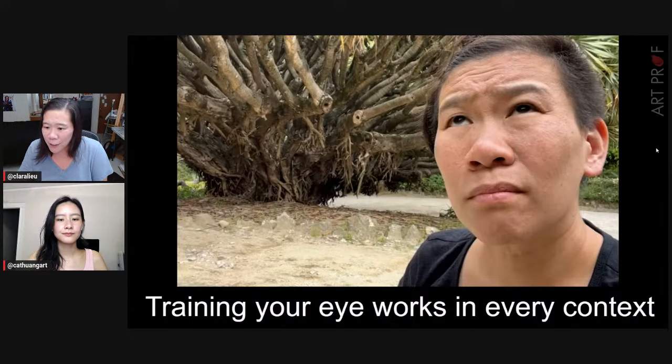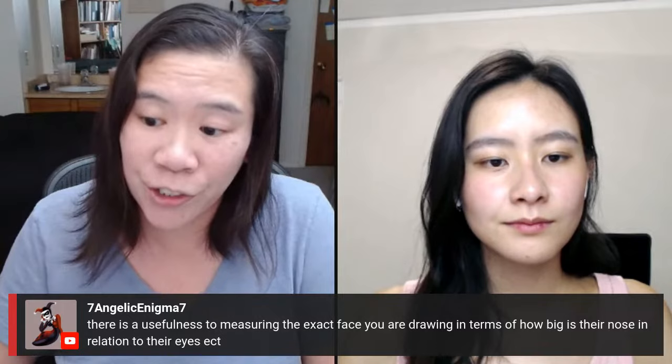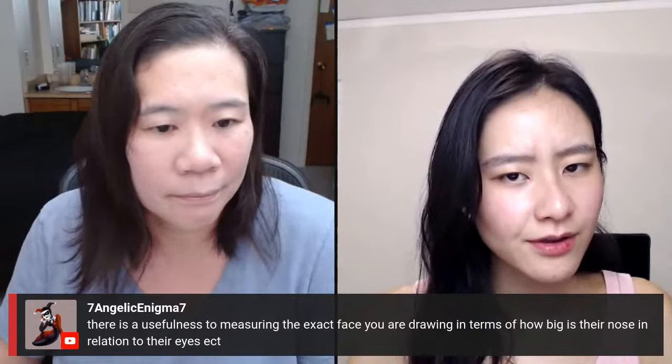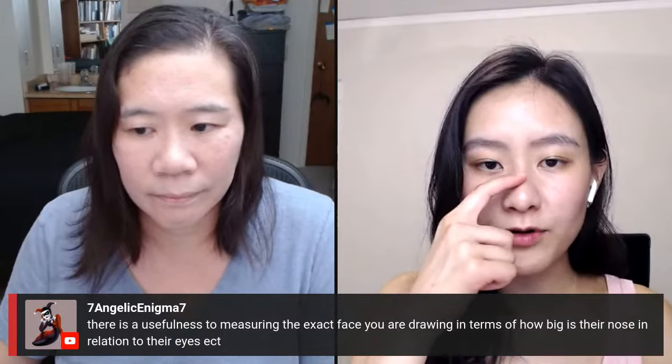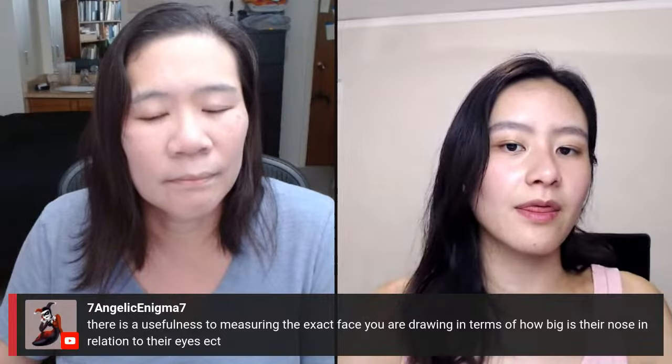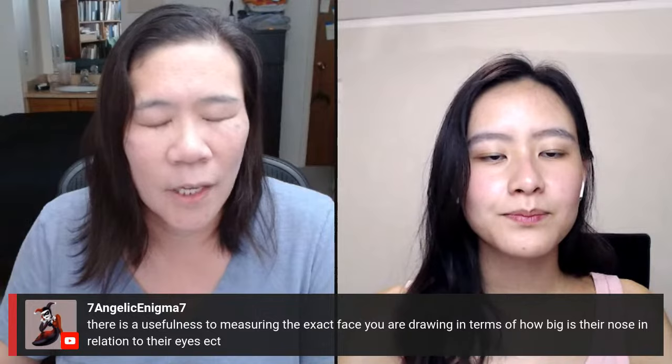A viewer says there is a usefulness to measuring the exact face you're drawing — how big is their nose in relation to their eyes. Do you usually measure portraits, Kat? I never do. I don't measure them, but I do compare and contrast. I usually have one landmark in the face — like the jaw or the temple — something that won't move, like the bony landmarks, and then compare and contrast everything based on that. That's actually training your eye.